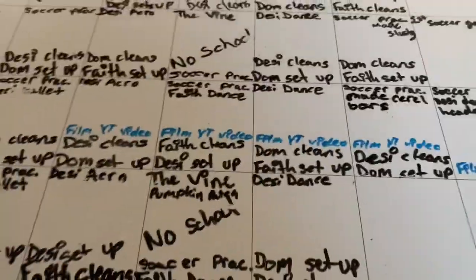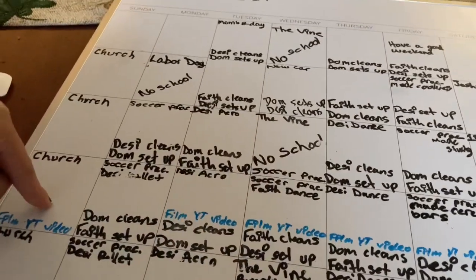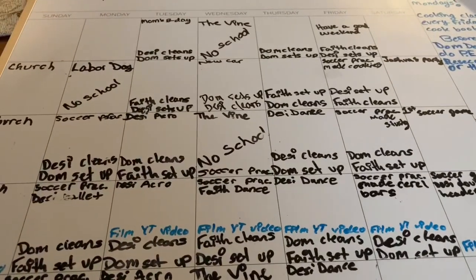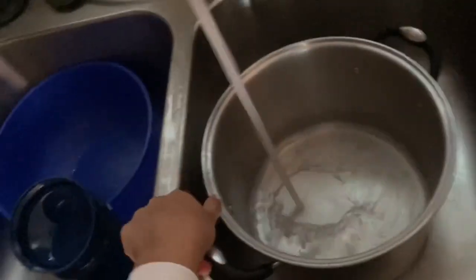So I finished my schoolwork! Tomorrow is October — today's the last day of September — so I need to make a new calendar for October and erase all of this. My mom asked me to get the ground beef unthawed, so I'm putting it in hot water with the silver pan out. I also have to hurry because my chickens are outside and I have to do the kitchen workout.